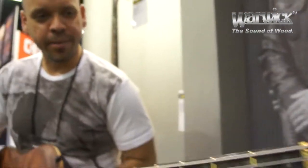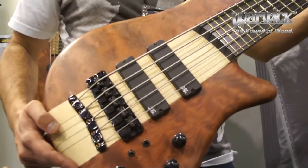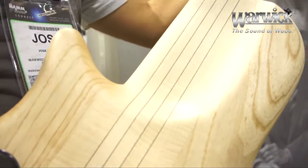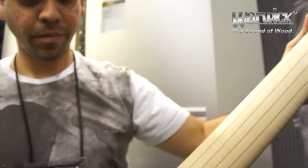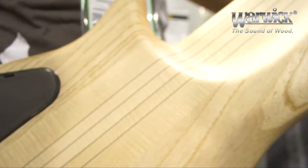The frequencies are awesome. It cuts through any frequencies. It could be used for studio or live performance. Let me also show you the back of it so you can see all the details. Very nice instrument. If you have the opportunity to play one of these, go right ahead — you should do it. It will make you sound good. The sound of wood, Warwick.